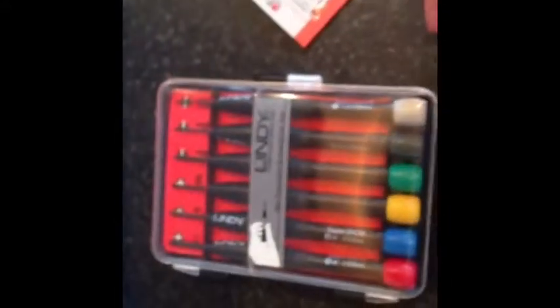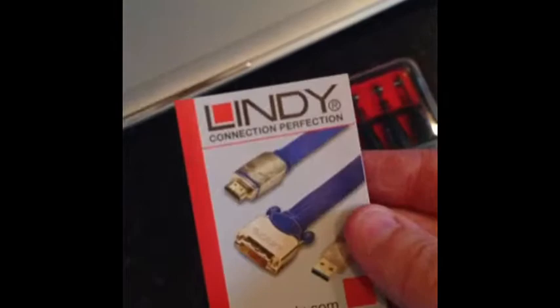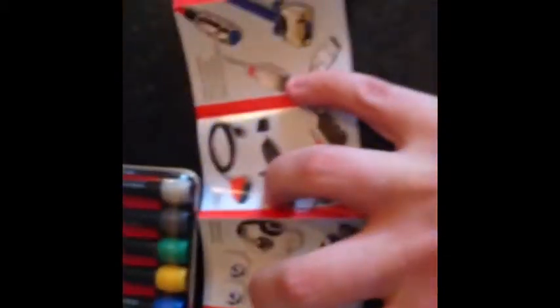What that means is it's really easy when you're unscrewing screws to hold the screwdriver while you're also unscrewing at the same time. It comes in that plastic moulded box, and it also comes with this bag. You also get a little Lindy product catalogue, which goes through some of the different things they do - wires, connectors, PC cards, those sort of things.